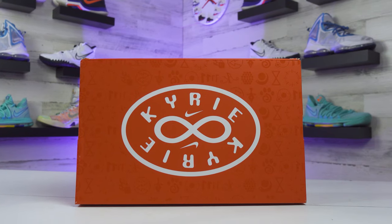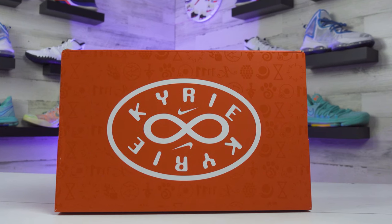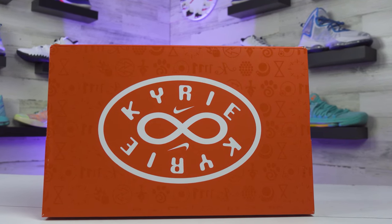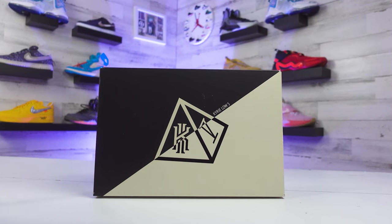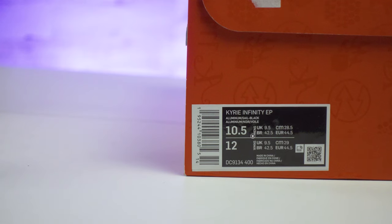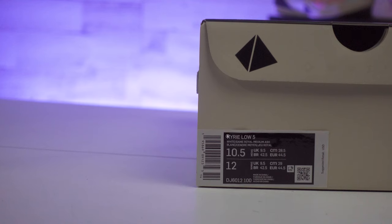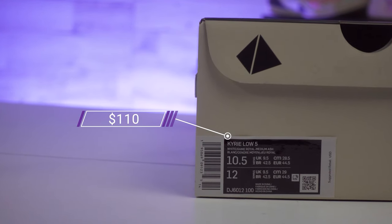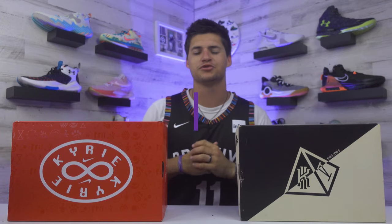Starting off with the box and the price, the Kyrie 8 gets some Kyrie text inside of an oval pattern, with a sideways 8 or infinity sign in the middle. The Kyrie 5 Lows come in a cream or tan colored box with a pretty cool Kyrie design on top. The 8s retail for $130, the same price as last year's Kyrie 7, and the Kyrie 5 Low is just under that at $110. Two pretty affordable options as far as signature shoes go.